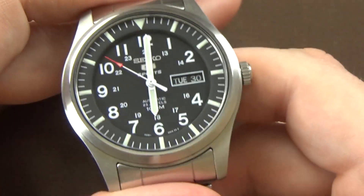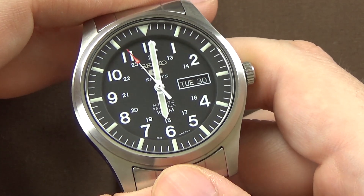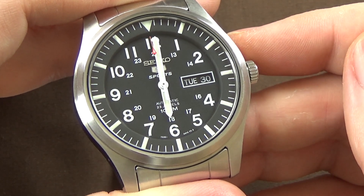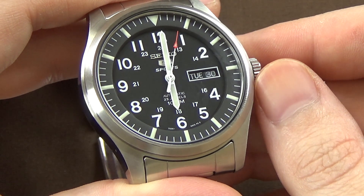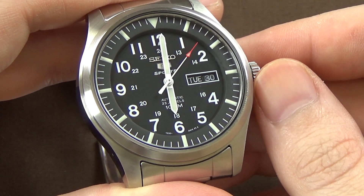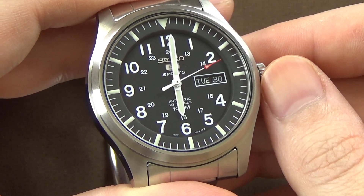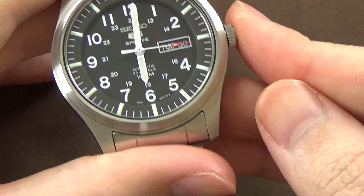Quality control is one of my biggest complaints with the company. I love Seiko — I think they make some of the coolest watches at all sorts of price points and it's difficult to beat what they're offering. However, their quality control is, to put it diplomatically, not good. It's just my opinion and a lot of people's opinions.